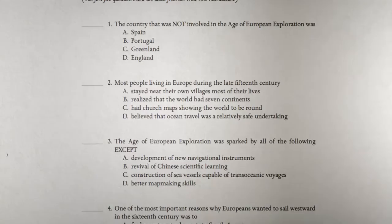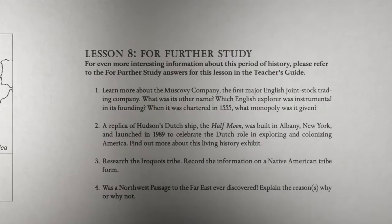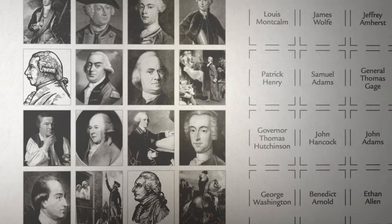The student activity book includes notebooking pages, weekly review questions, unit reviews, map work, and suggested research questions for further study. It also has, in the back of the book, a selection of images that the students can cut out and paste into the appropriate places. Over the course of the year, it becomes a wonderful collection of each student's exploration of American history.